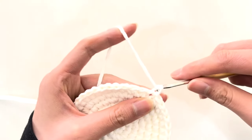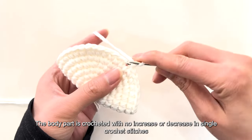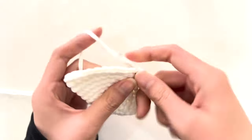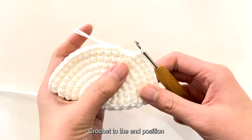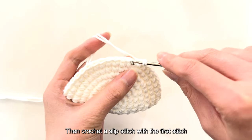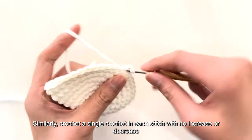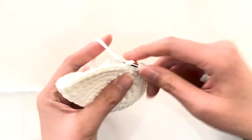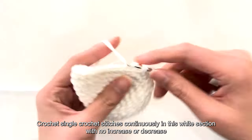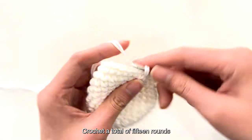After completing the eight rounds for the base, from the ninth round we crochet the body. Crochet and insert needle in every other stitch, then crochet a knit stitch. Starting from the ninth round, the body part is crocheted with no increase or decrease in single crochet stitches — crochet a single crochet in each stitch. Continue crocheting this round to the end position, then crochet a slip stitch with the first stitch and a chain stitch. Crochet the body in this white section — no increase or decrease — for a total of 15 rounds.